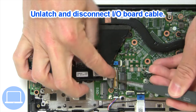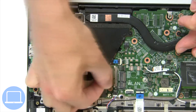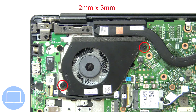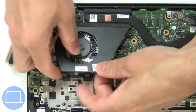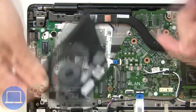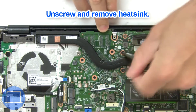Then remove the motherboard cable. Next unscrew and disconnect the cooling fan.